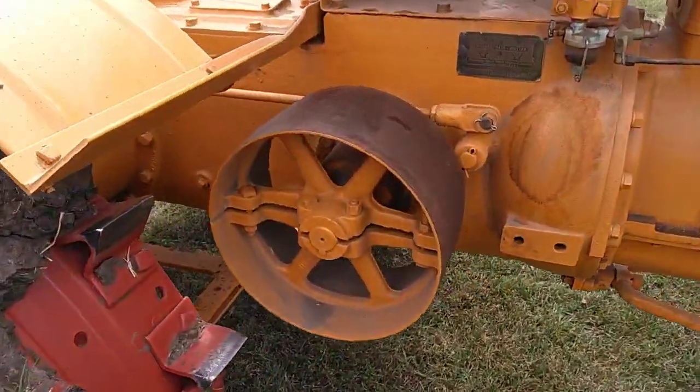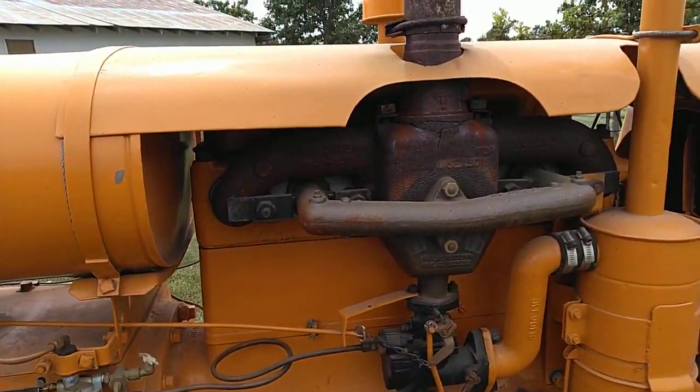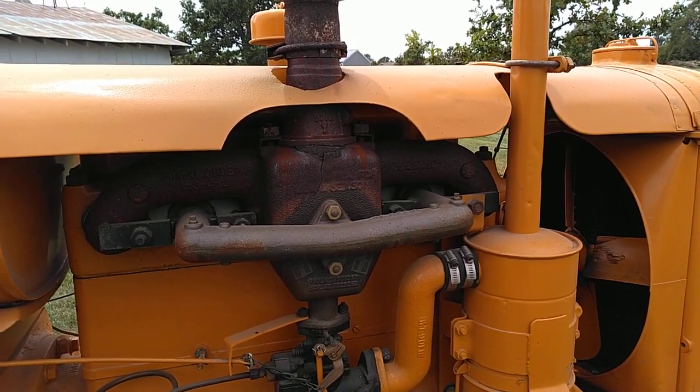Belt pulley. This one has a hot and cold manifold, burning kerosene.